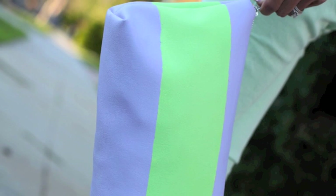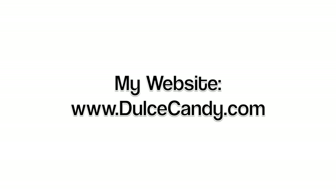Okay, and here is the finished product! Don't forget that you can go to dulcetcandy.com if you want to see more pictures of it and the complete outfit of the day. I'll see you next time. Bye!